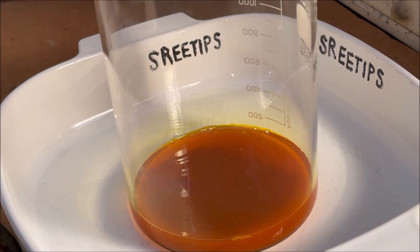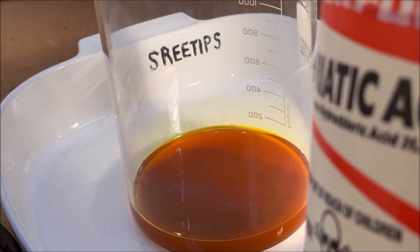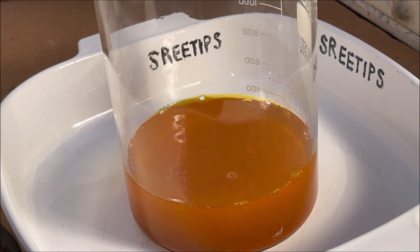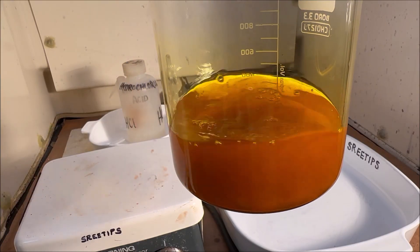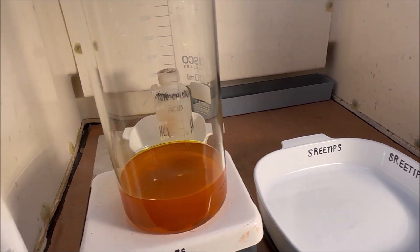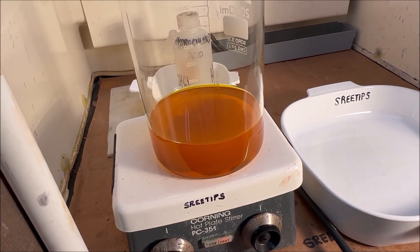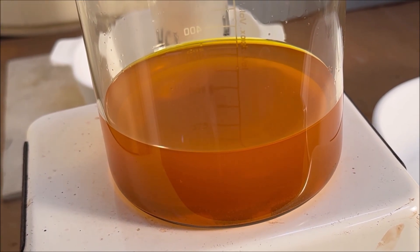I'll pour in a little bit more and take it up to about the 300 milliliter level with some hydrochloric acid. I'll cover this up - doesn't look too bad in there. It might not be as big a disaster as I thought it was going to be. I'll set it up on some heat, cover it up and add a little bit of heat, and see if we can get the rest of these chloroauric acid crystals to dissolve in some warm hydrochloric acid.